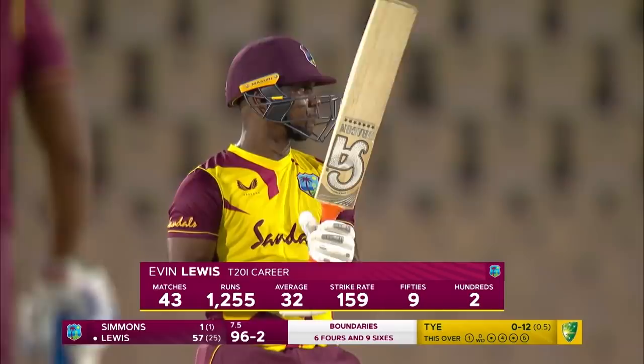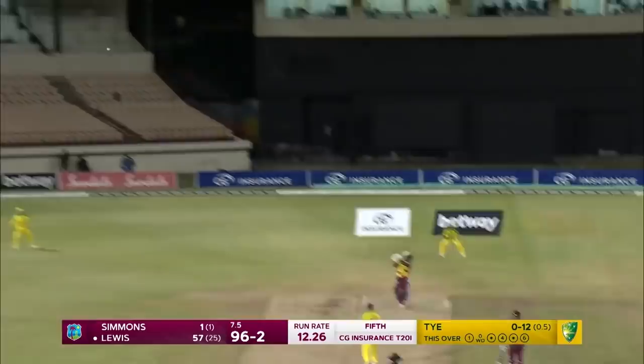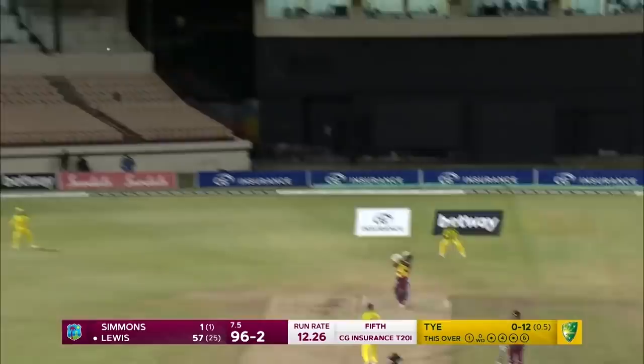Four times in his career so far he's been out in the 50s and once in the 60s. With so many overs left, he has the potential to get another T20 International century. He goes again, gets him again — such a powerful and clean striker of the cricket ball. Consecutive sixes brings up the hundred for the West Indies, 102 for two.